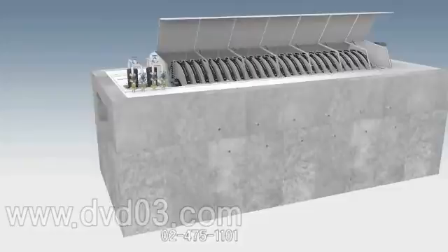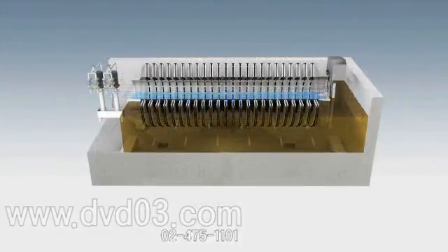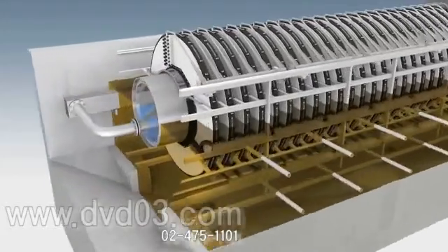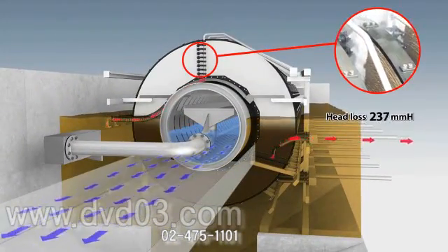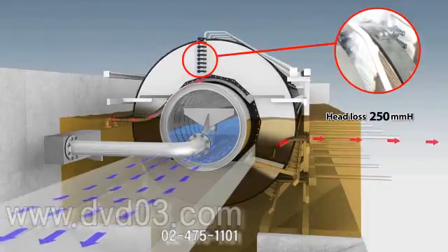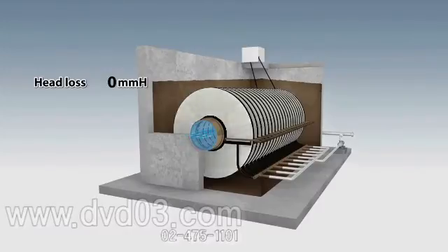Through the filter medias that are affixed to both the left and right side of the disk filter, the disk rotates when the water level increases because of the pollution of fiber media during the filtration process, maintaining 100% operation.